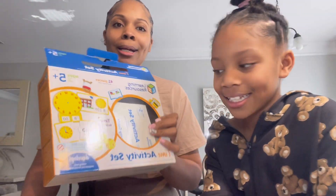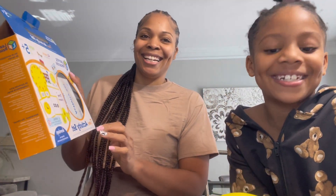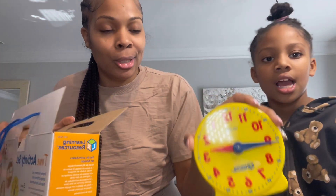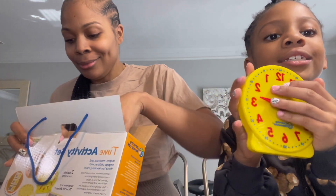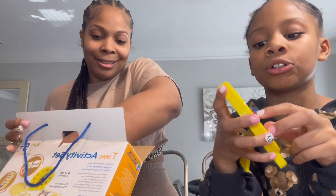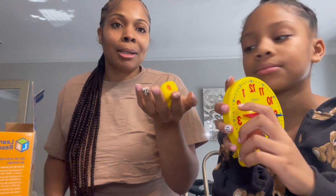So I got this learning resource activity set — shout out to you guys if you want to do it. It comes with this clock, and it does have the five, ten, fifteen, twenties on it. One thing: don't break this clock, because this part doesn't move. It also comes with some dice where you can do a little quiz and the time pops up.